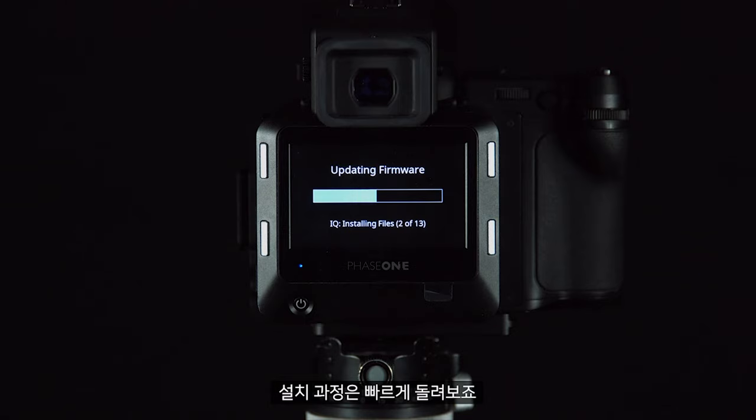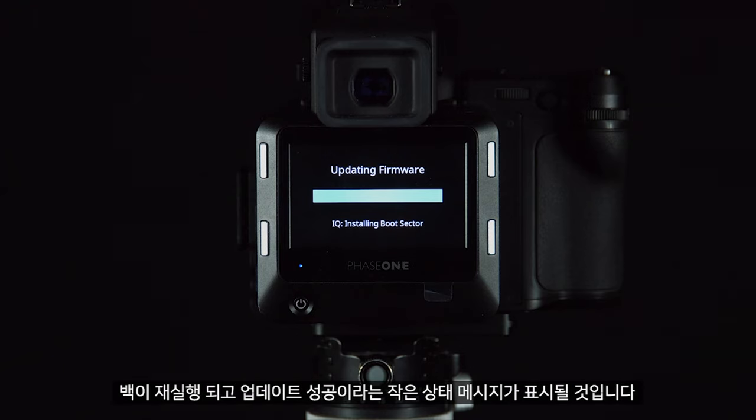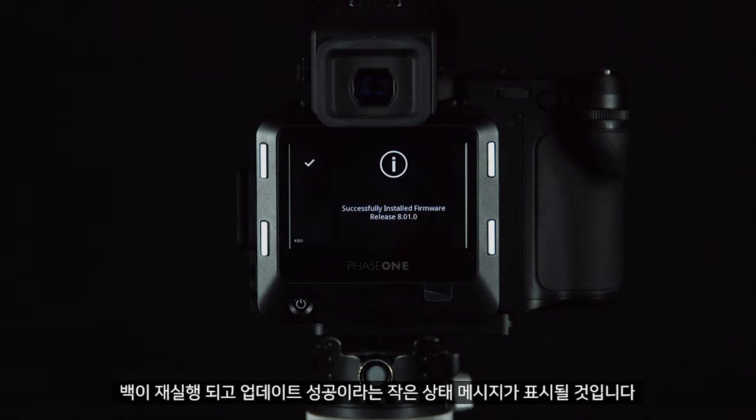We have sped up the process in this video. Once the firmware has been successfully installed, the back will reboot and we will see a small status message saying that the update was successful.